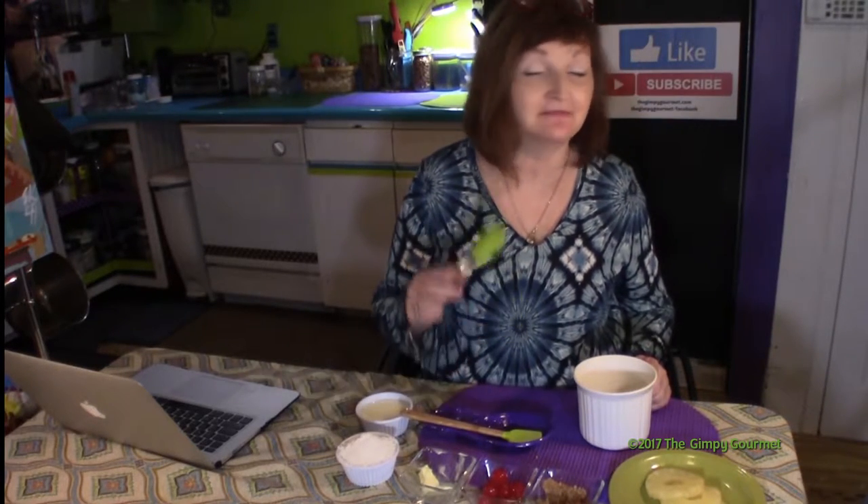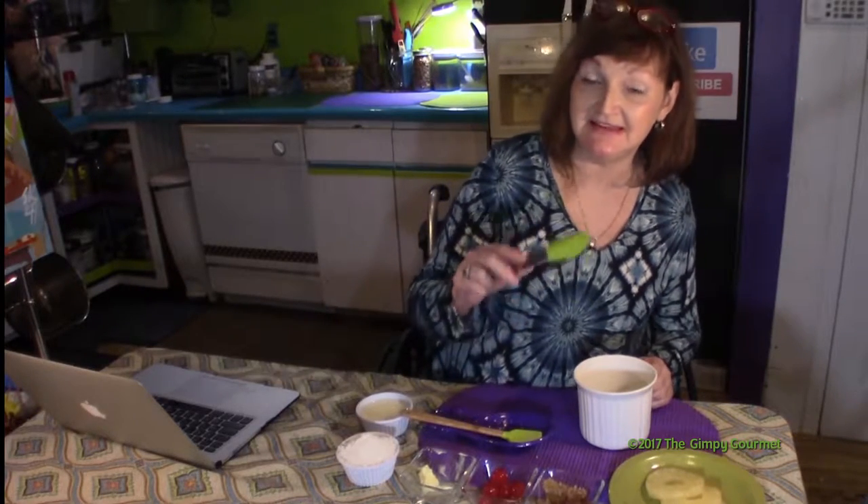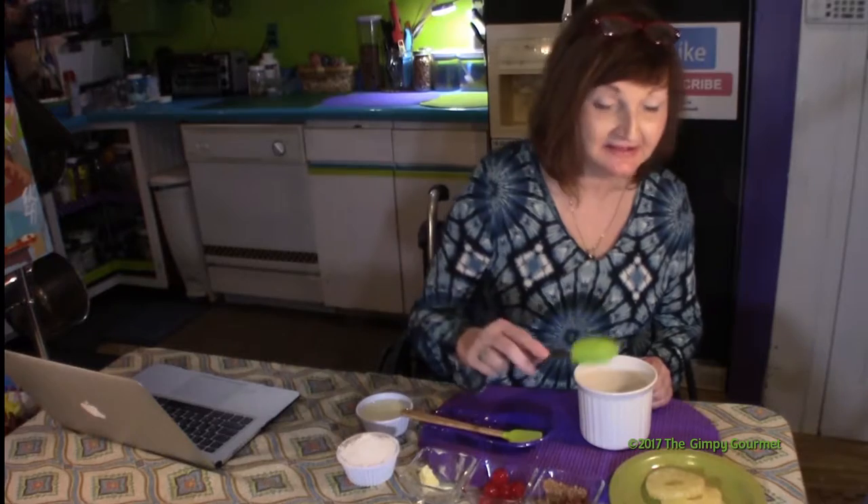Hi, I'm Kim Weber with the Gimpy Gourmet. This recipe is going to be a really easy mug cake — a pineapple upside down cake in a mug.